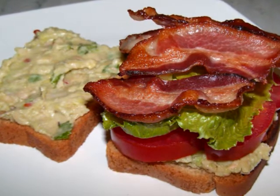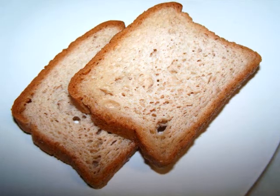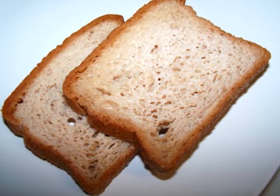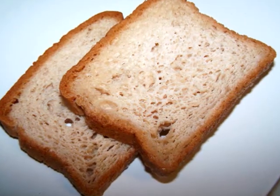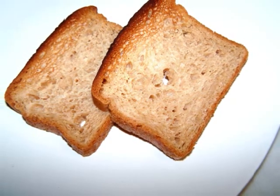I started out by taking two slices of the bread out of the freezer. As you can see, the bread has about the color of whole wheat bread, but of course there's no wheat in there. I think rice flour is one of the main ingredients. It has 90 calories a slice, which is not far off from regular bread.